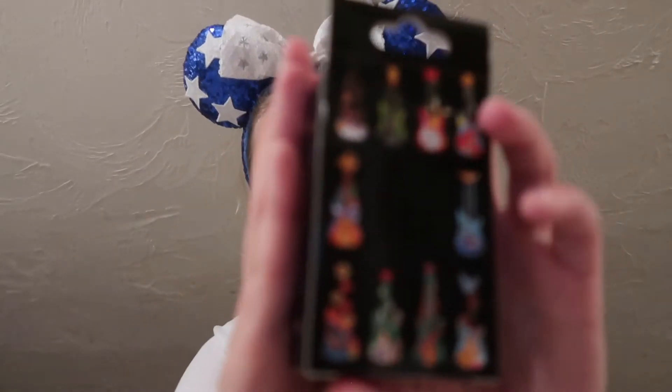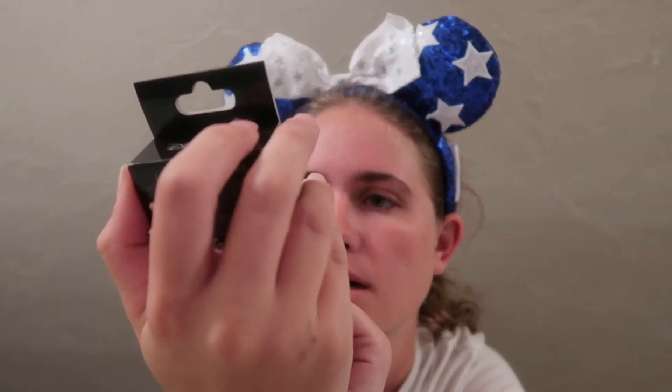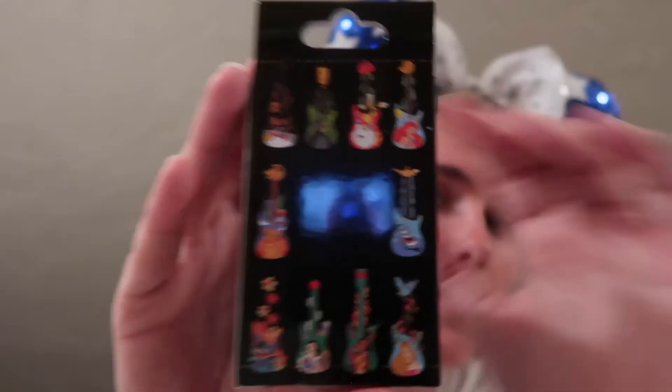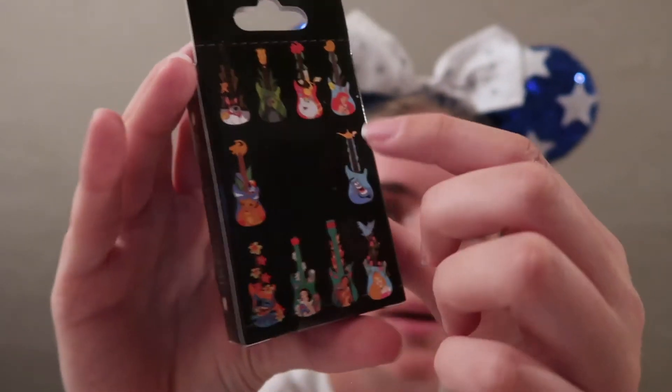Now I'm going to switch to the Guitar pins and open one of these boxes just to mix it up. On these ones you can see all the different designs you can get — it says 'collect all 10' in the middle. On the front it says 'guitars' but you have to be right up to it to see it. If there's any I'm hoping for the most it's probably the Pocahontas one with Meeko, and the Genie, and probably Mrs. Potts — those are the three I'd like the most.